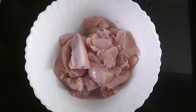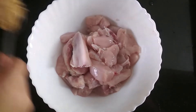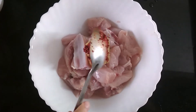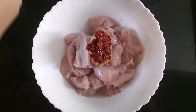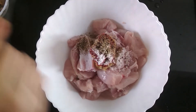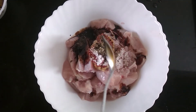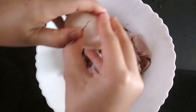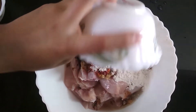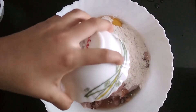Now, take some boneless chicken pieces and add 1 tablespoon of ginger garlic paste, 1 tablespoon of red chili paste, salt as per taste, black pepper powder, 1 tablespoon of soya sauce, 1 egg, 2 tablespoons of maida, and 2 tablespoons of corn flour.